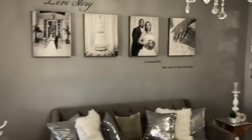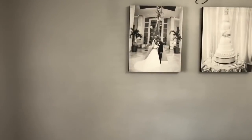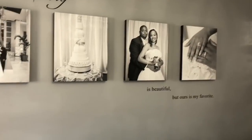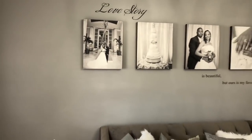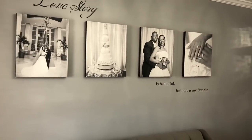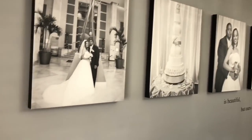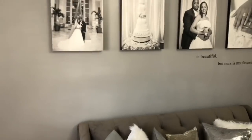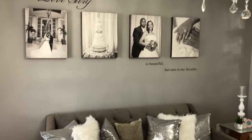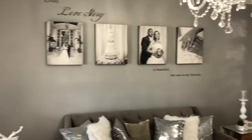The decal says, 'Every love story is beautiful, but ours is my favorite.' And then there are four canvases from our wedding — I think the 16x20 size as well. I got them from a company called canvasondemand.com. They're a really good company, really good quality. I got them on Black Friday one year, so I got all four for $100. Usually this size with gallery-wrapped edges — which I got in black, as you can see the edges are all black — are usually between $80 and $100 for one. So I got four for $100 shipped on Black Friday. So that is the back wall — I just wanted to keep it simple.